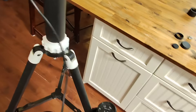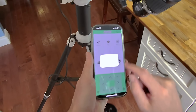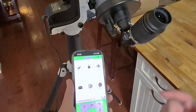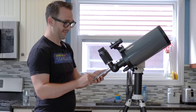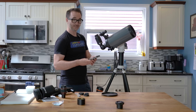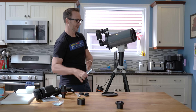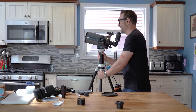Plugging in some power for this mount. Syn Scan — connect — searching — it found it. I'm going to allow the location. We're in. Let's see if it moves. I pointed at something outside without freaking out the neighbors. It's been so long since I've used this mount for visual astronomy — typically I have it mounted equatorially.